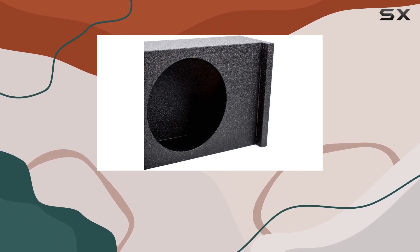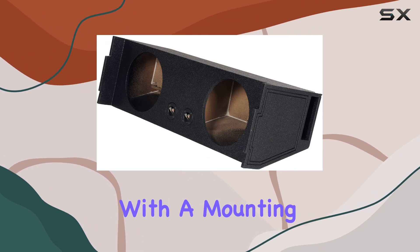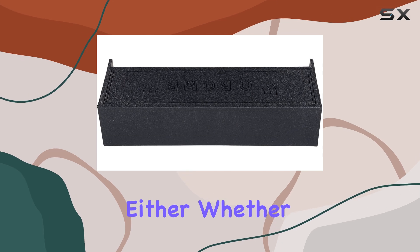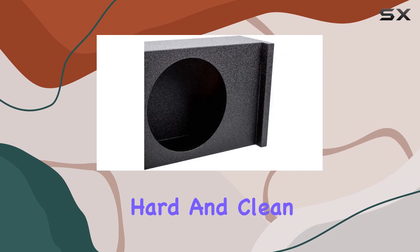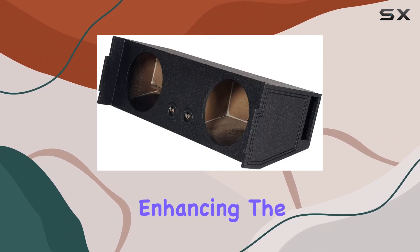Each subwoofer has 1.25 cubic feet of airspace, allowing them to move freely and produce those low frequencies with ease. With a mounting depth of 9 inches, you won't have to worry about clearance issues either. Whether you're blasting hip-hop, rock, or EDM, the REC97 ensures that every beat hits hard and clean.